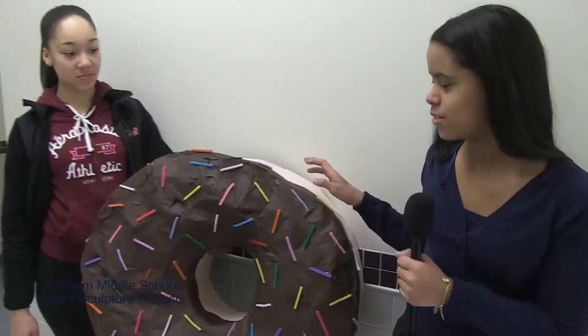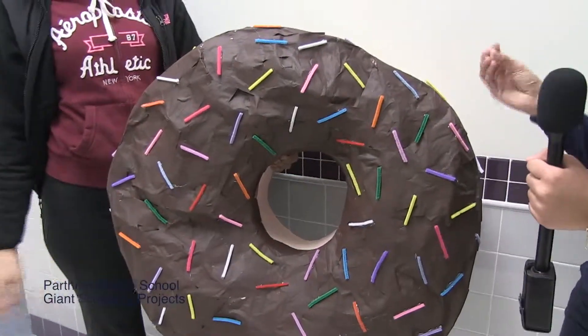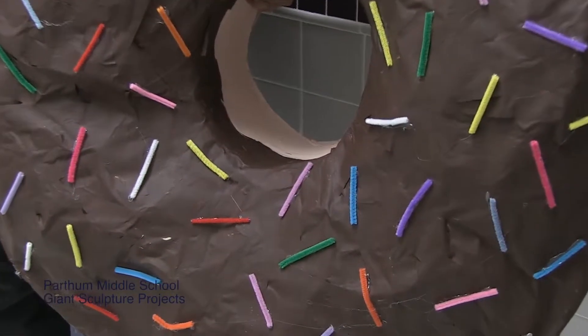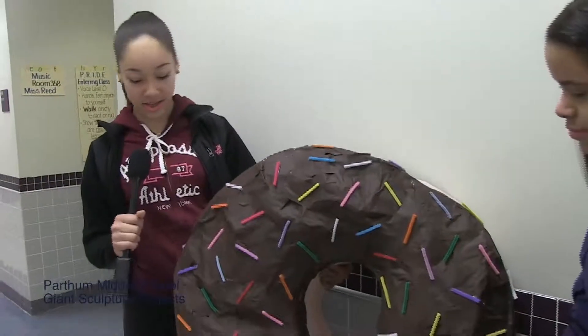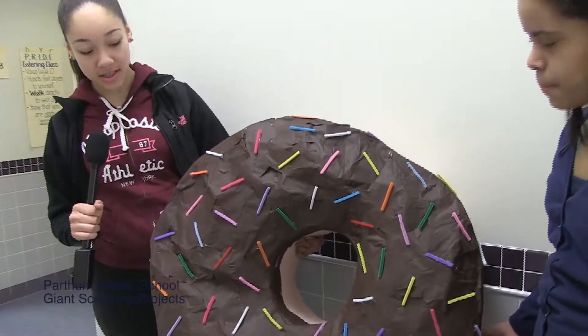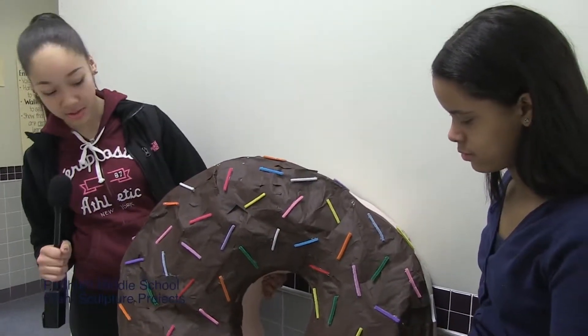I'm Catherine Garcia, and we made a donut for art class. We started by making it round, then put newspaper around it to make it thick, like a real thick donut. We painted it tan, then added brown chocolate with sprinkles. We used little strips to make it look more like a donut. My name is Kaylee. We came up with this because we wanted something creative that somebody else wouldn't come up with. It was a very fun project — it took long, but it was worth it. It took a lot of work, but it was actually fun. It wasn't something I thought I was able to do at first, but yeah.